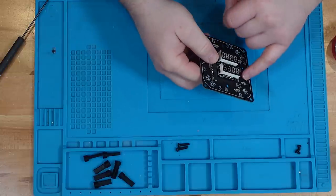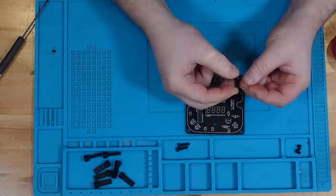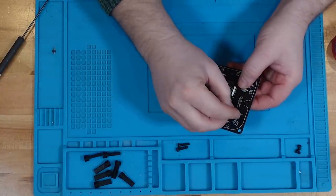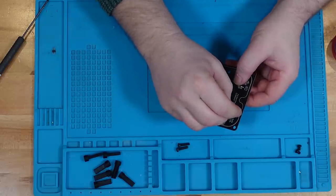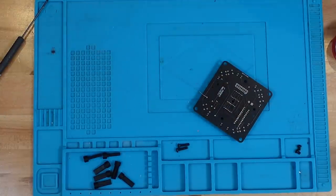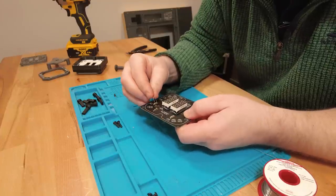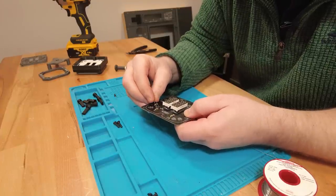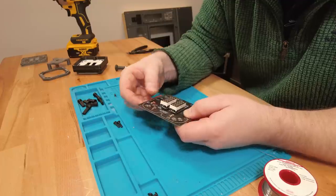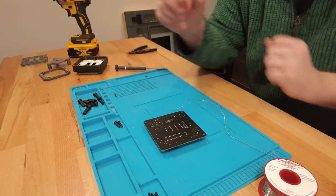Now we've got R1 which goes here — that sets the brightness of the displays and I'm using a 12k resistor. I'll turn it so the gold band faces to the right, bend the legs over, and get that soldered. There's also a little disc cap that fits into C1 here — it's bi-directional so it's not polarity sensitive. Spread the legs and solder it in place.